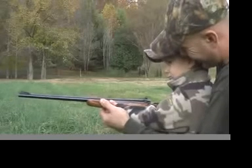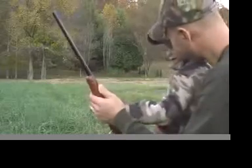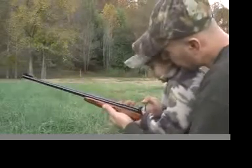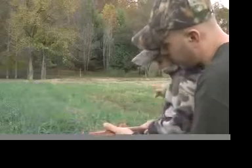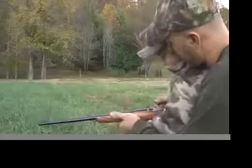Whoa. Wow, that was cool. You want to do it again? Okay. Let's save that one. That's your first .22 shell that you ever shot. Okay? We're going to save that one.